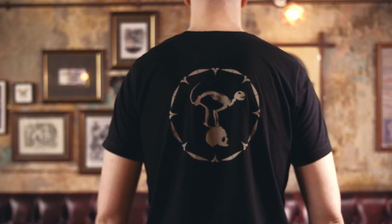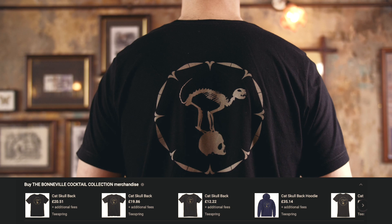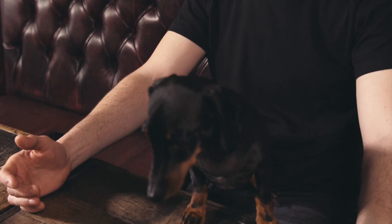Alright guys, there's another five gin cocktails for you to have a go at — let us know what you think of those in the comments. A lot of people have been asking about our t-shirts; if they're available in your region there should be a storefront just below the video for you to browse all the merchandise. As always, don't forget to like, subscribe, and share, and we'll see you next time.